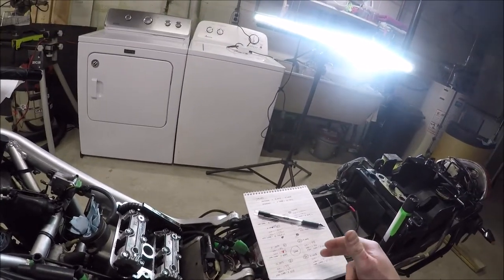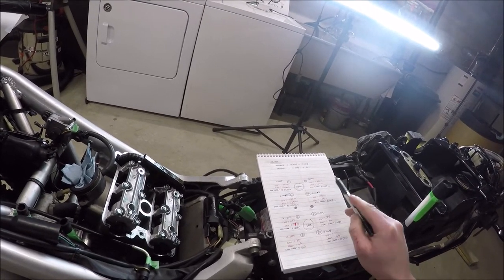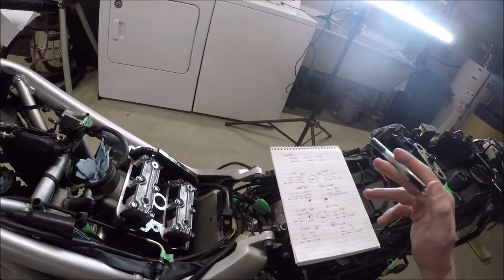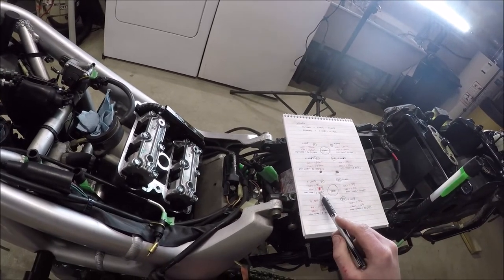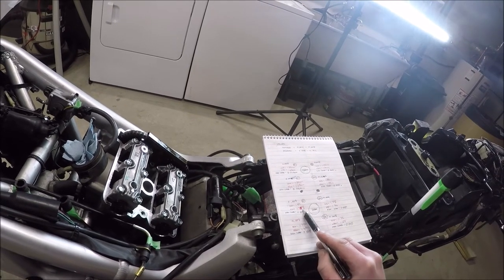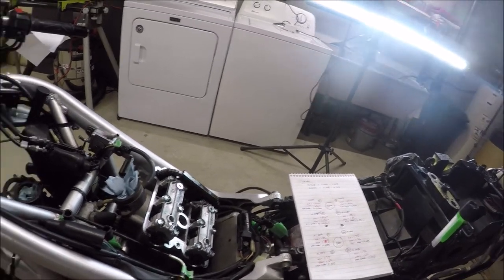I think I actually just nailed it. I got lucky because I didn't know exactly how it was going to play out. But now I'm in. So front cylinder exhaust, 0.010, 0.009. Those are in spec. I'd like that one bigger, but it's in spec and it's not right on the edge, so that's fine. Intakes, 0.006 and 0.007. Good to go. Rear, 0.008 tight, 0.008 tight on the intakes. Totally cool with that. That's exactly where I would want these two to be. And then exhaust, 0.010. I think that's it.